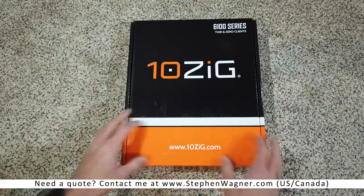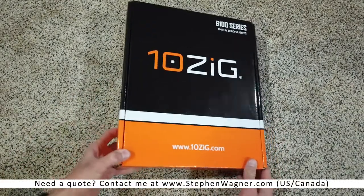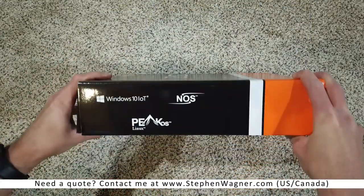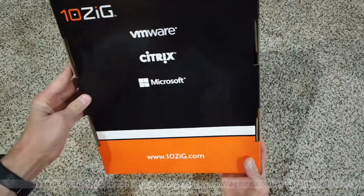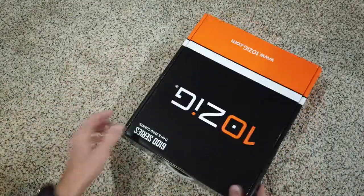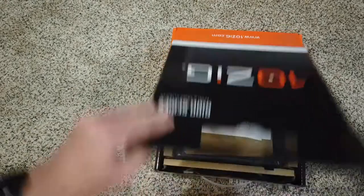This is the box. It's a little bit of a bigger box compared to the other Tenzig Thin Clients and Xero Clients. It's got the branding, some logos of the various partners, and the VDI that it supports.